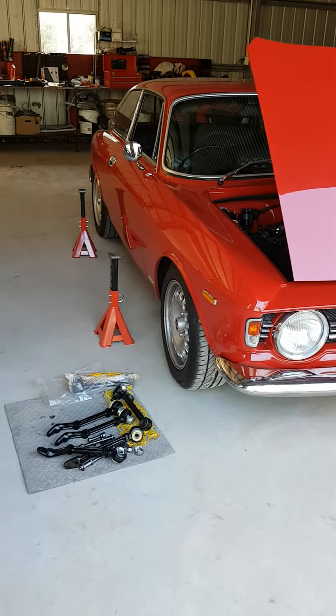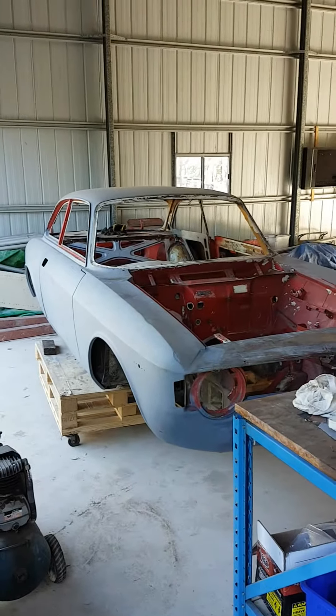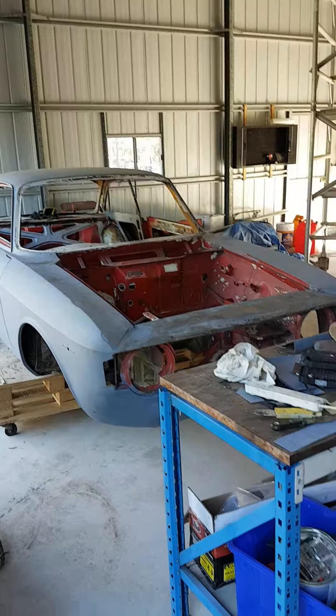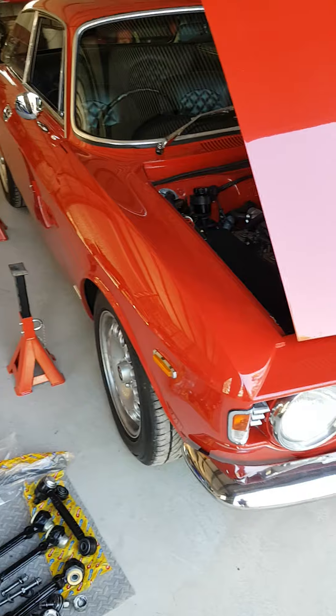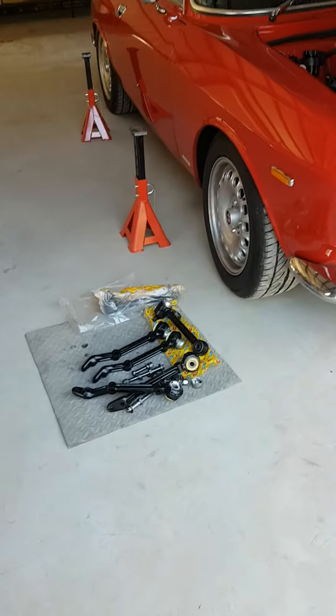Welcome back to Daily Driven Alpha. The project car during COVID-19 has taken a bit of a break, and we'll come back to that. But the daily driver at the moment is finally, after about 18 months, getting its suspension upgrade.